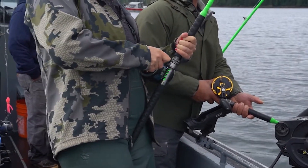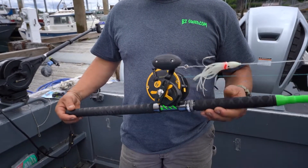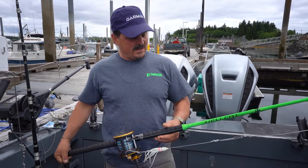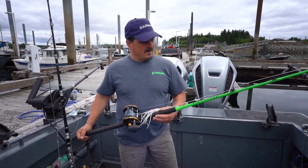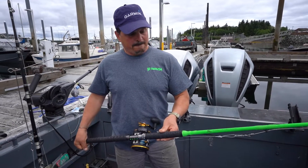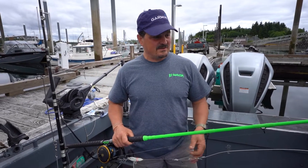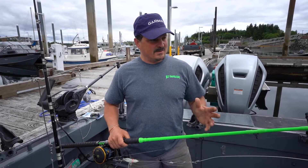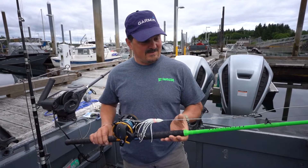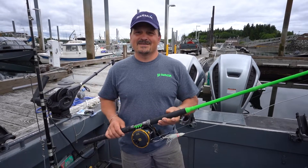I like the reel seats on them — they have really good reel seats. The rod itself is light. They're all seven foot six. This is the Hell Cat and I've got about six of them on my boat right now, plus three extra heavies. This is an extra heavy, and I've also got the heavies. I've put three to four pounds of lead on them when the current was tough and they handled great. Everything I've seen out of this rod so far — it's not coming off my boat and it's definitely going to go on the rental boats. I'll give you a recap on how it does throughout the whole season.